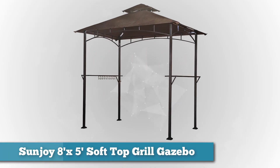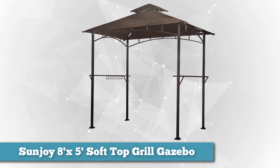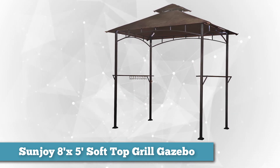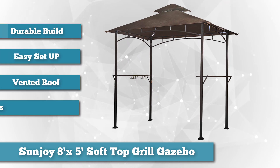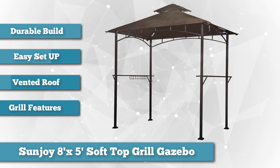To finish our list, we have the Sunjoy 8' x 5' Soft Top Grill Gazebo. It's easy to get under cover with this handsome and rugged grill gazebo. With a durable, hard canopy and thick, sturdy posts, this grill gazebo is truly the ultimate in grill protection and convenience.